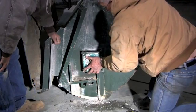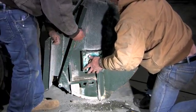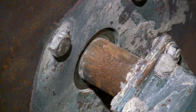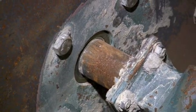Once the inner seal is replaced, we can start to put it back together. It's important to make sure that the seal, shaft, and bearings are centered. A good way to ensure that the bearing is centered is to look at the inner seal from the inside of the mixer.